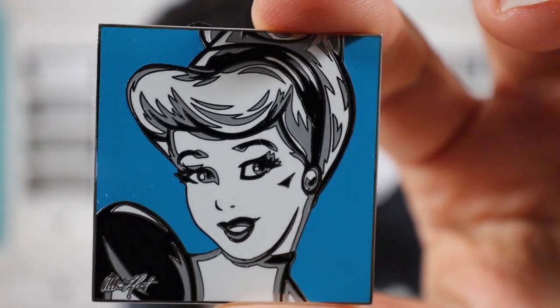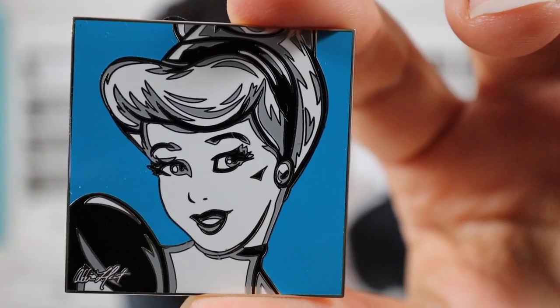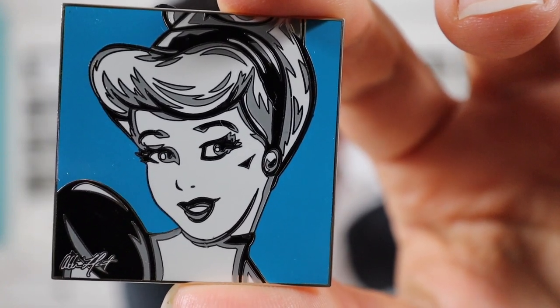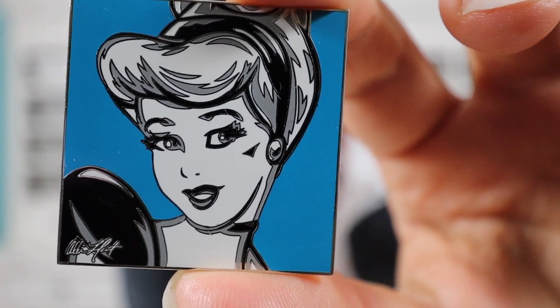So the next pin is a Cinderella pin, and this one is from an artist — her name is Allison Lefcourt, L-E-F-C-O-R-T. She has different princess pins; I think she has a Tinkerbell pin and a Snow White in the same series. The one that I got is the Cinderella blue portrait pin. The details on the front are really amazing — I kind of like the black and white silhouette effect. The blue is very vibrant in the background, and it has her signature on the bottom left, Allison Lefcourt.